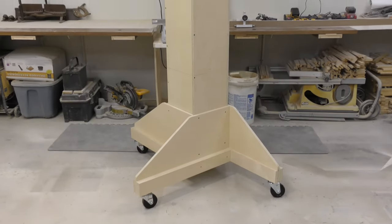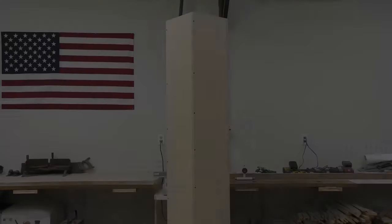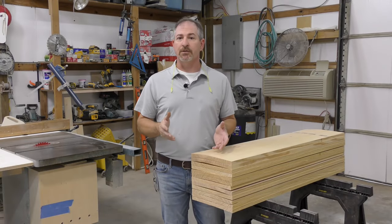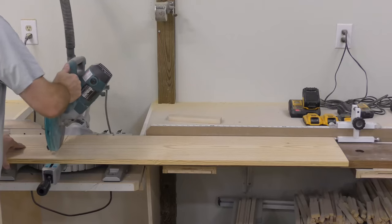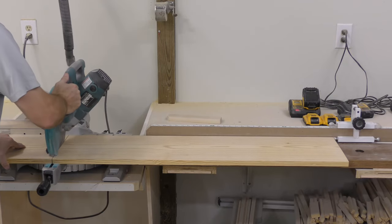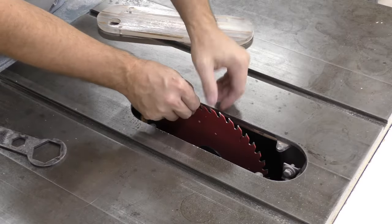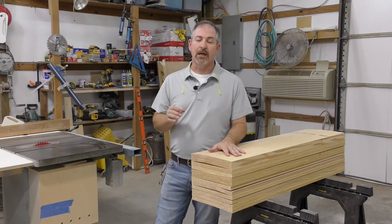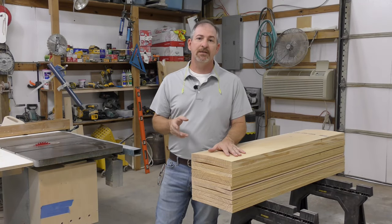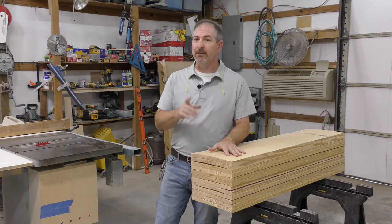Now with our base and mast assembly put together, we can start working on our slats. For my drying rack, I'm going to use Southern Yellow Pine for the slats and get those out of one by 12s. I've already cut them to length at the miter saw. Now I'll come over to the table saw and change our blade from an ATB to a dedicated rip blade, set my fence at two inches, and make our cuts. I'm going to need 60 of these pieces, so I'll cut a couple of extra.